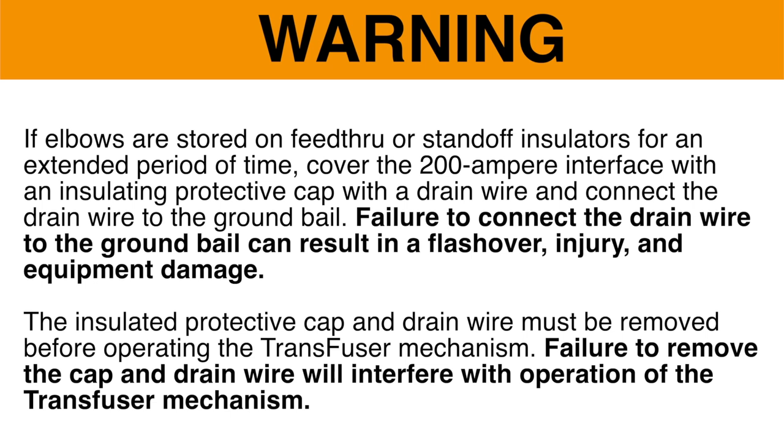If elbows are stored on feed-through or stand-off insulators for an extended period of time, cover the 200-ampere interface with an insulating protective cap with a drain wire, and connect the drain wire to the ground bale. Failure to connect the drain wire to the ground bale can result in a flashover, injury, and equipment damage. The insulated protective cap and drain wire must be removed before operating the transfuser mechanism. Failure to remove the cap and drain wire will interfere with operation of the mechanism.